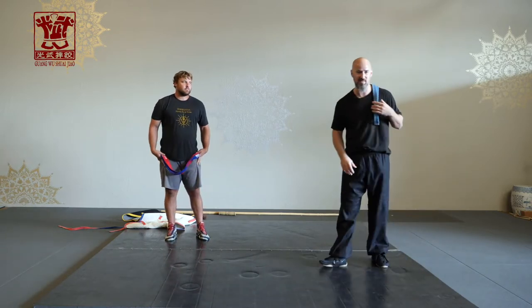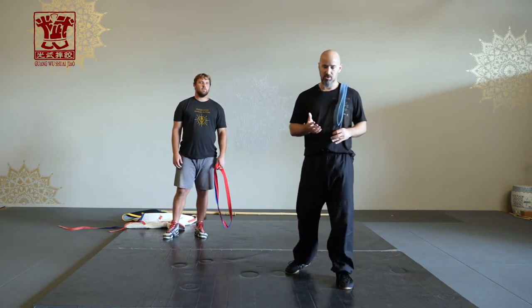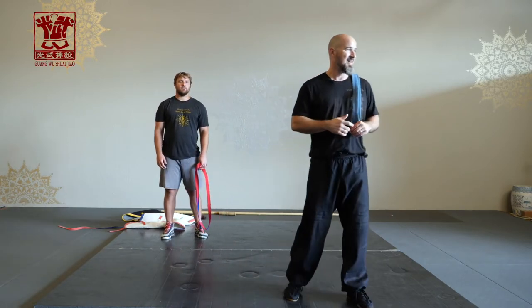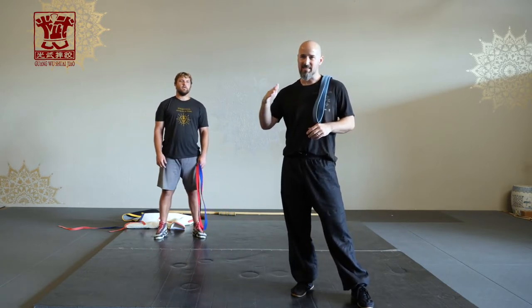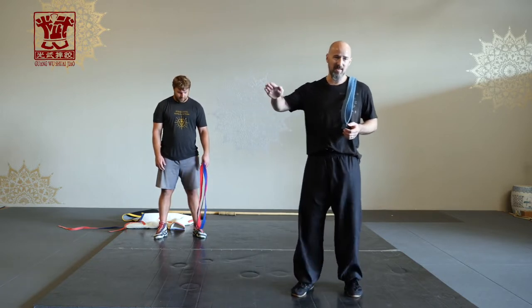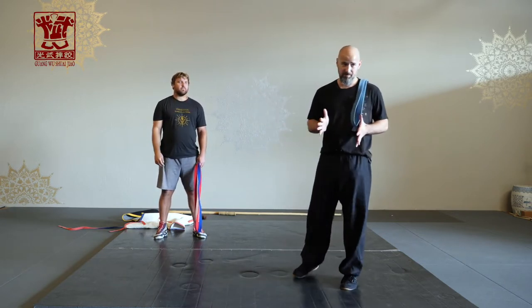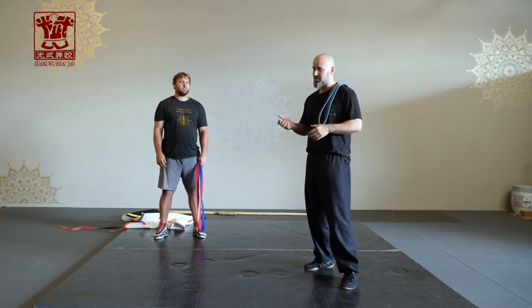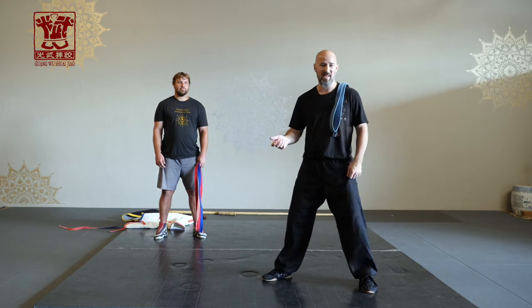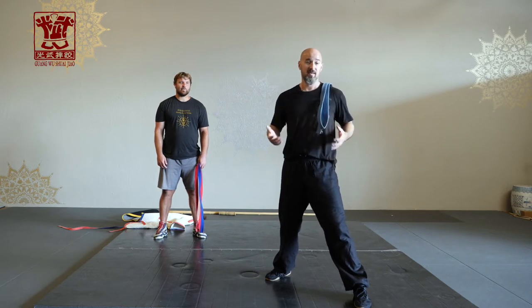We have a saying in Shuaijiao: pi tiao jiang dou — the strap teaches dou. Dou can translate to cracking, seizing, shaking. It's kind of hard to translate because all those words in English have other meanings. It's basically like if you were to pluck a bow string and you have that vibration — that's dou. You see it in traditional martial arts when they have a spear and the end of the spear vibrates after the thrust. That's dou.